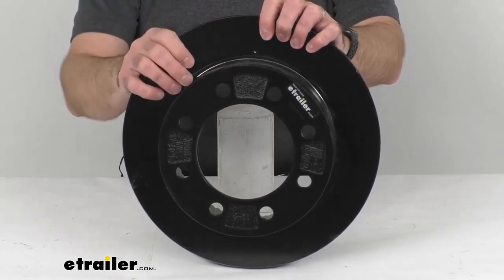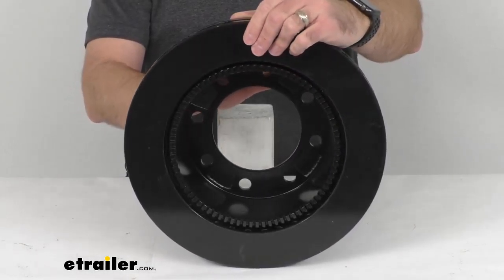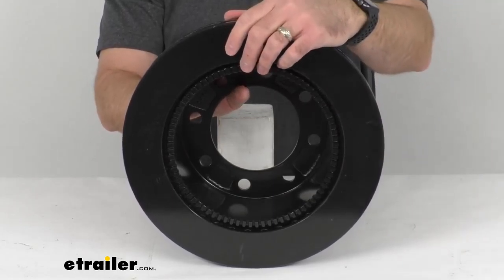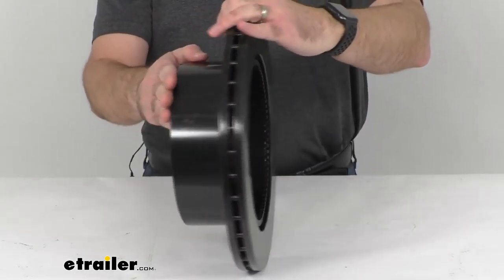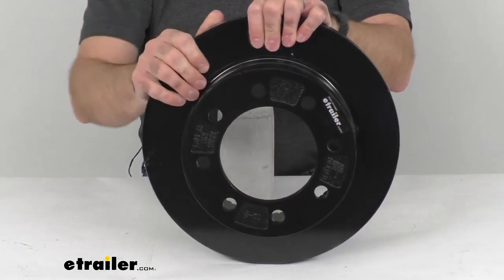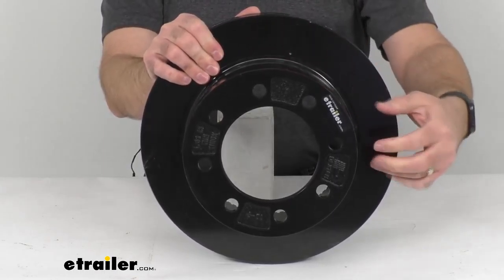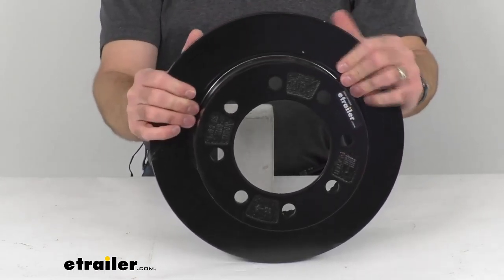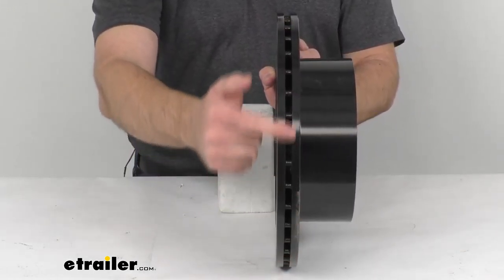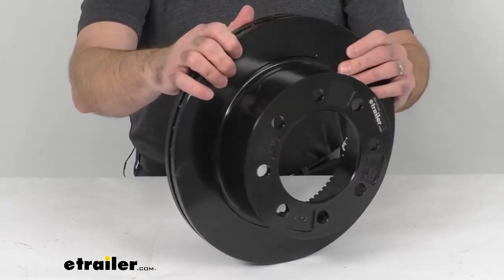The overall diameter of this rotor is 13 and a quarter inches. This is made in the USA of a cast iron construction which is going to provide you strength and durability, and it has an E-coat finish that protects against corrosion and wear. And the vented design that you see right here along the edges, that's going to dissipate heat to prevent heat related damage.